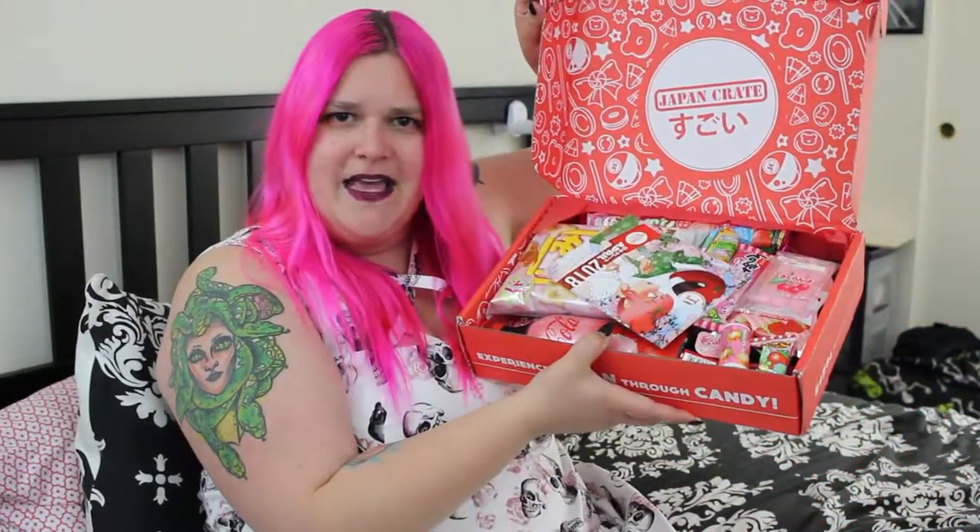Oh my goodness, we got a lot of pink, friends. A lot of pink. I wonder if this might be cherry blossom themed? I'm seeing a lot of cherries, yeah.